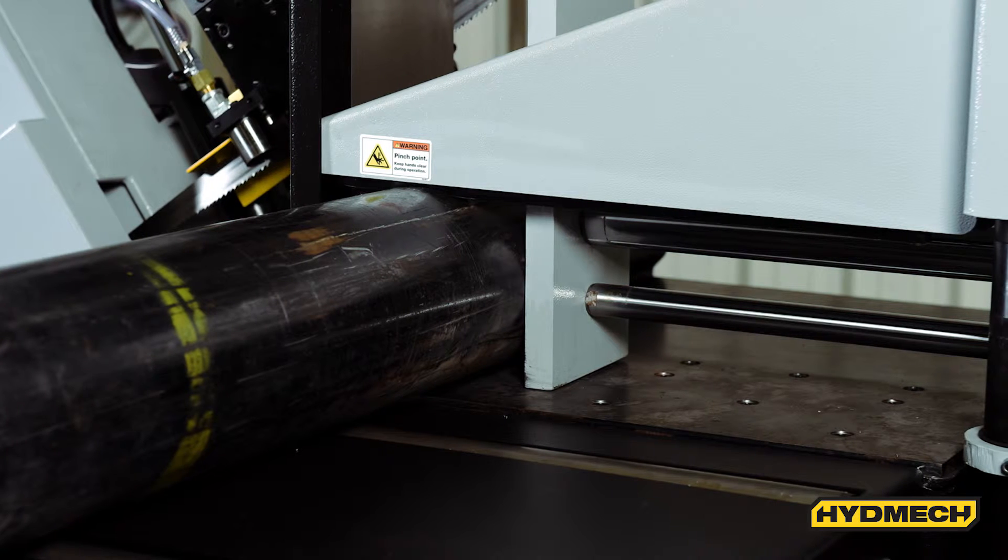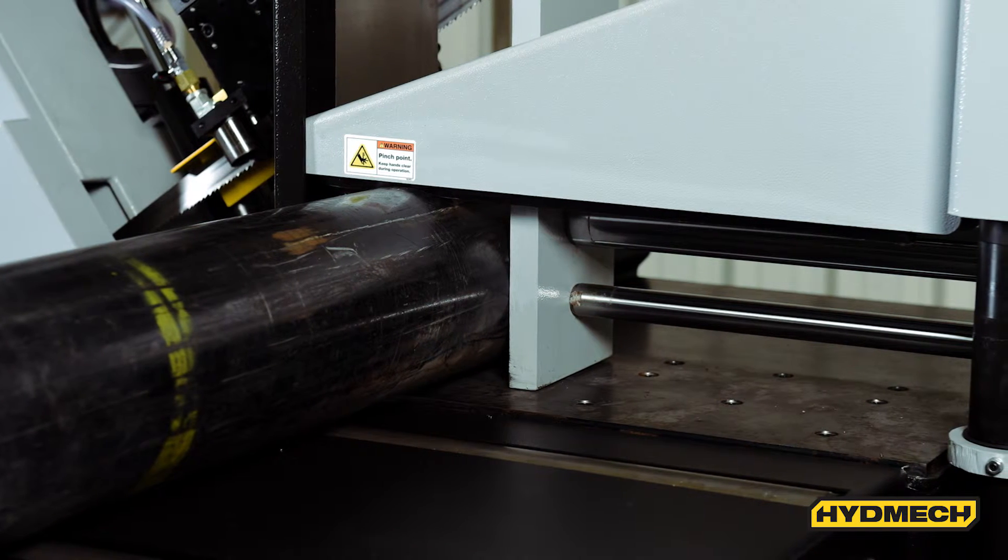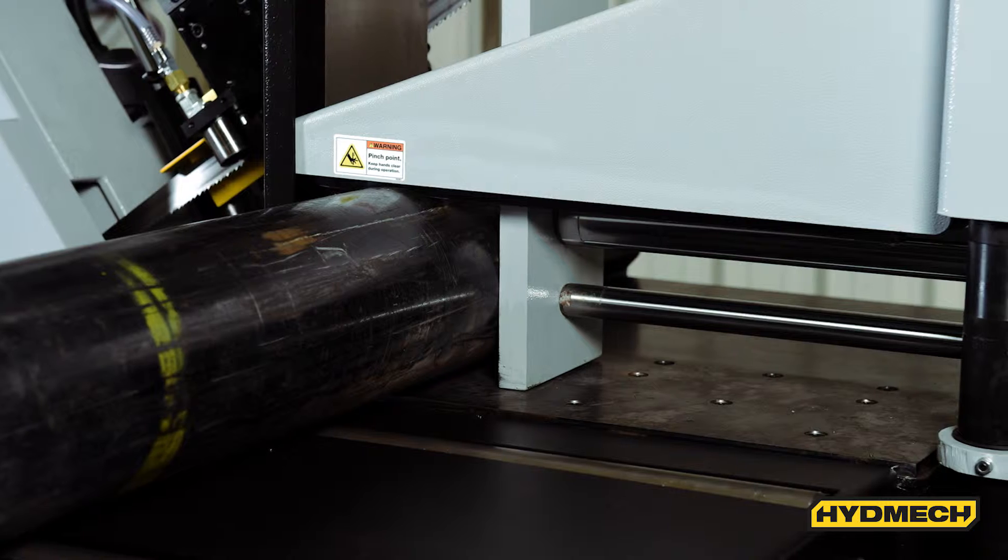An integrated in-feed table with built-in idler rollers allows for smooth loading and feeding of material without it falling between rollers.